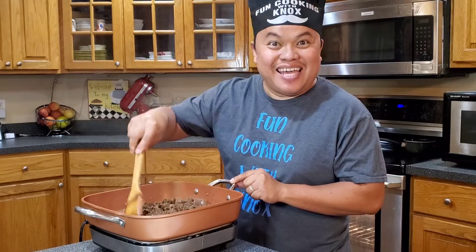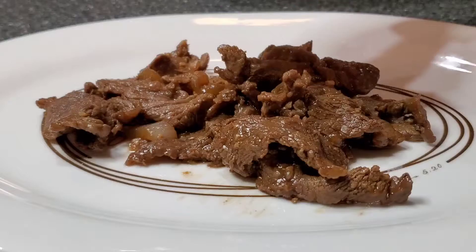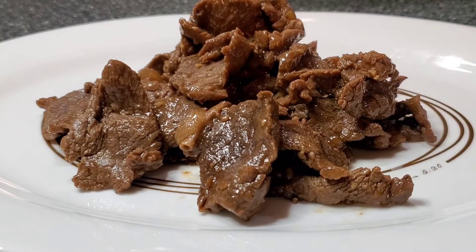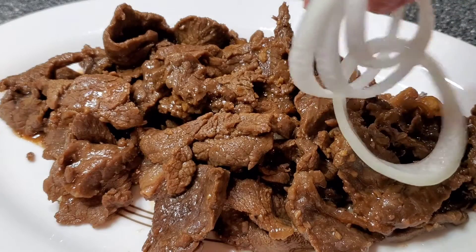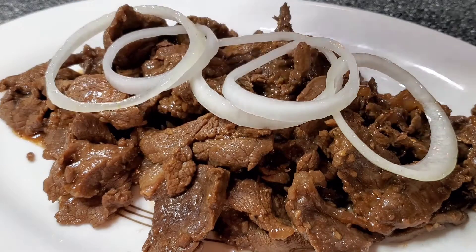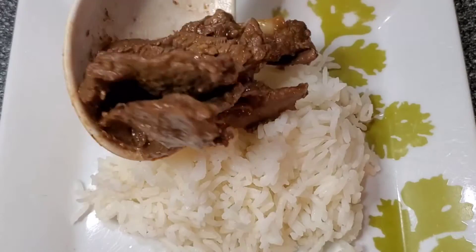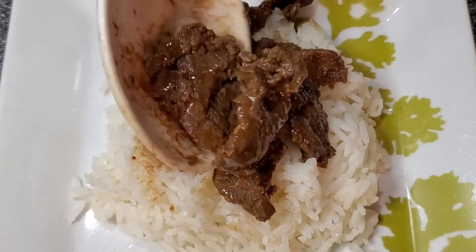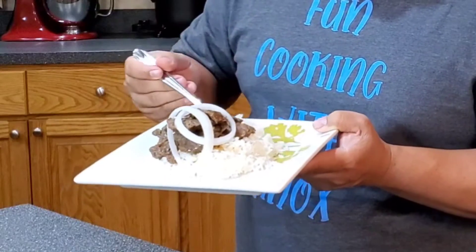Wow, this looks really good — oh my word, I can't wait to taste this, it looks so yummy! Look at this — I've got my rice and my steak. Let's go try it!